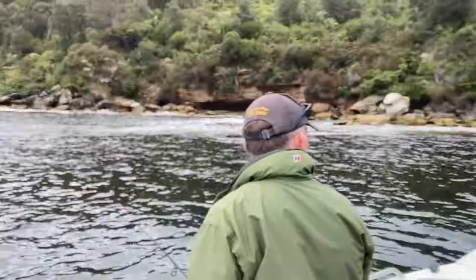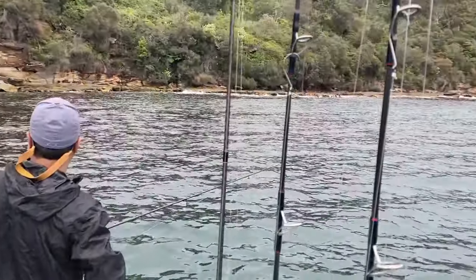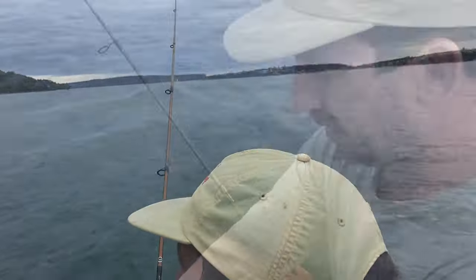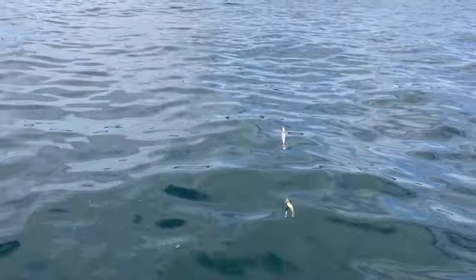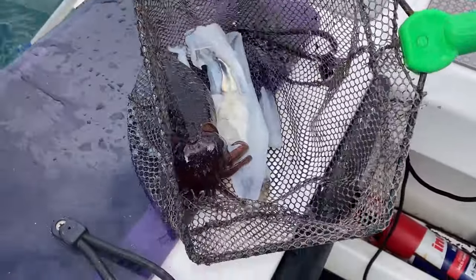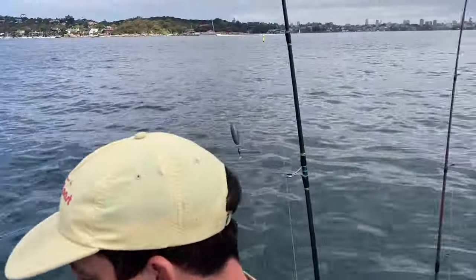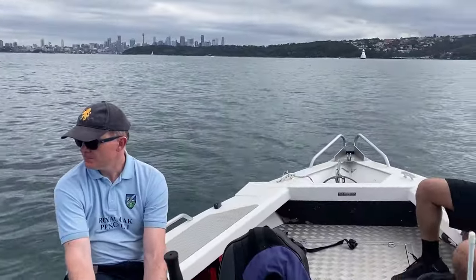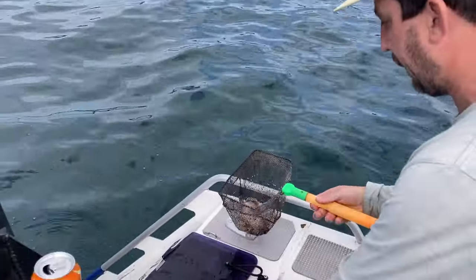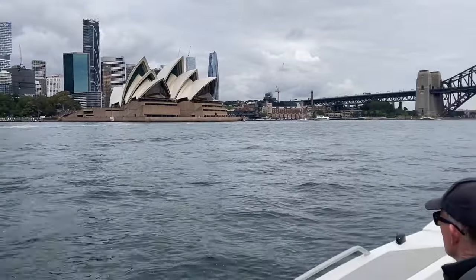We're in here behind Bradley's Head fishing for squid, as you do. As yet, nothing. We're bouncing two squid jigs on a Paternoster rig, and what we're getting are these little colour fish — you can see one there, a cuttlefish. That's pretty much the only option for bait catching on Sydney Harbour in the middle of a relatively sunny day. Twin Paternoster rig.